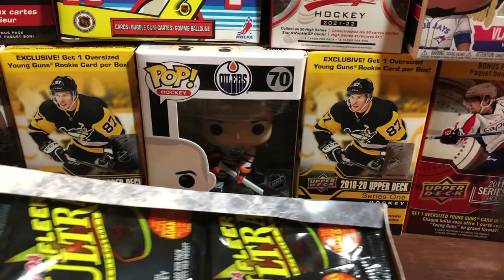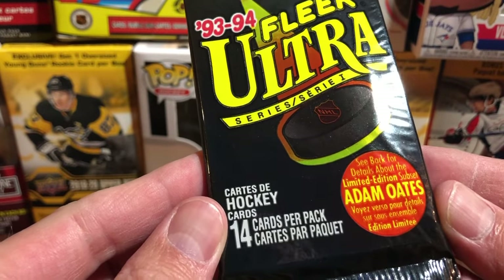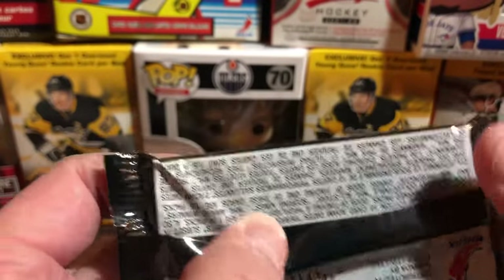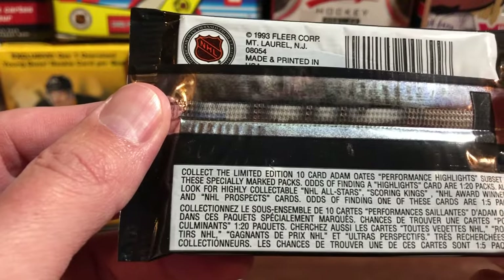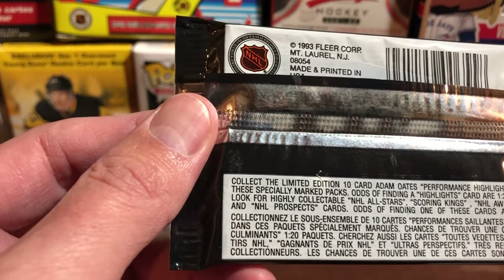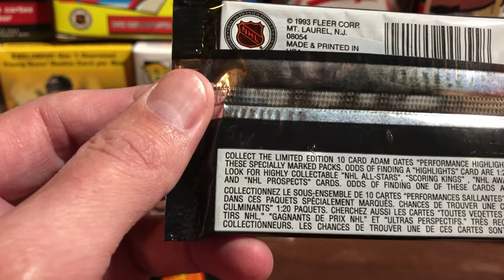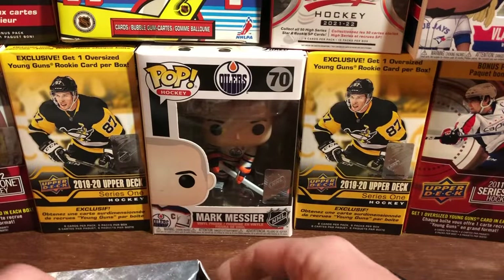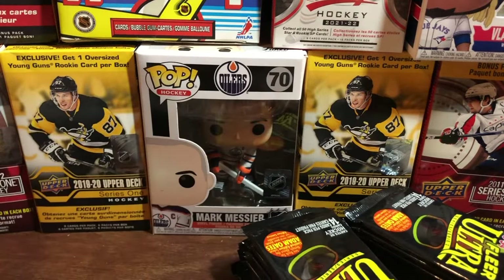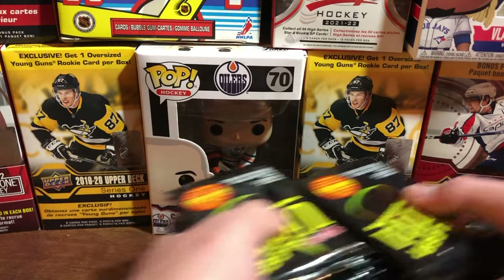There's what the pack looks like — 93-94 Fleer Ultra. On the back it says collect a limited edition 10-card Adam Oates performance highlight subset in specially marked packs. Odds of finding a highlight card are one in every 20 packs. Also look for highly collectible NHL All-Stars, Scoring Kings, NHL Award Winners, and NHL Prospect cards. 14 cards per pack, 36 packs in a hobby box. Let's see if we've got any Adam Oates subsets or cool Gretzky or Lemieux cards.